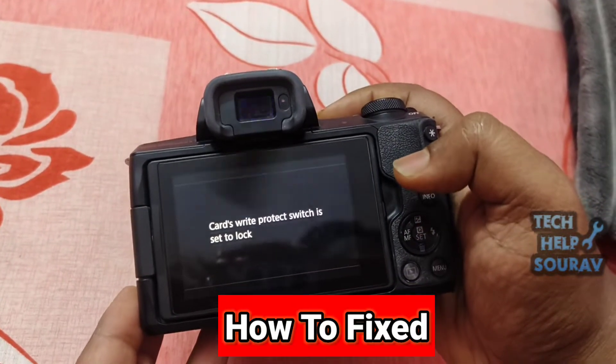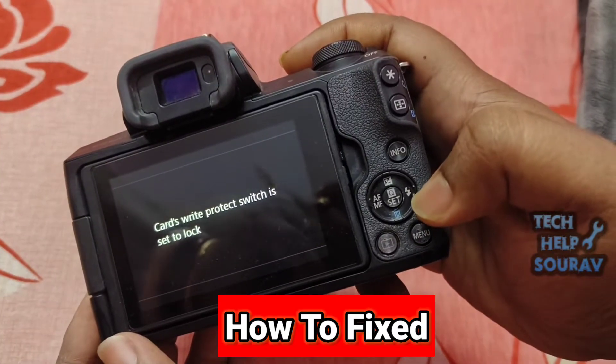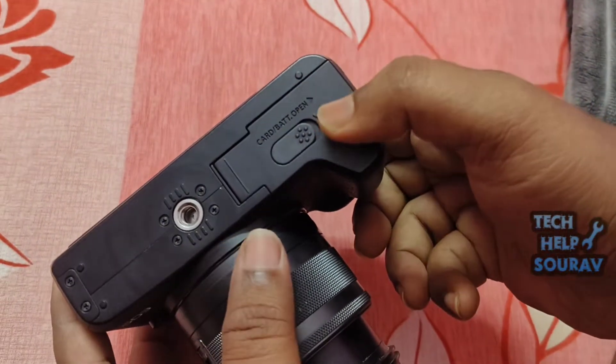Today in this video I'm going to show you how to fix the card's write protect switch is set to lock on a Canon camera. After several unsuccessful attempts, I finally managed to fix the problem. Follow all my steps and don't skip the video.